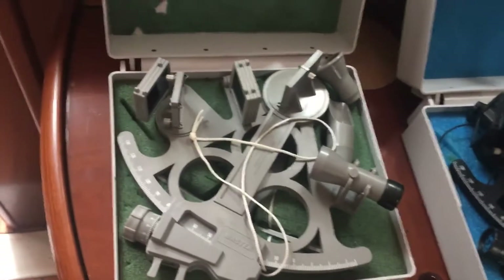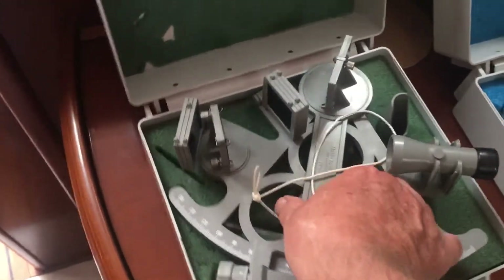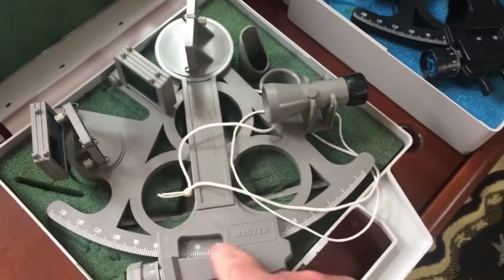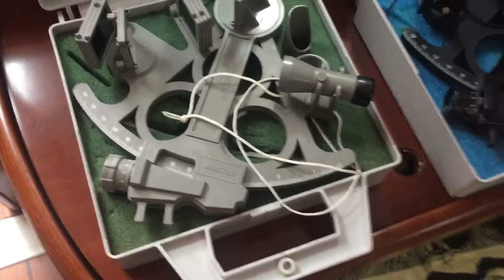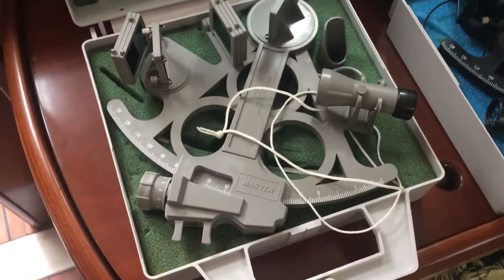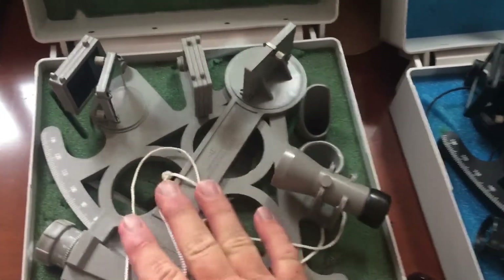Now let's look at the more expensive one. It's got a little five-power telescope maybe. And it's got a light in the handle — you push that little black button, put a couple batteries in there, and it's supposed to light up the arc. Well, that's great, but if you're out there and it's dark and you need to light this up to read it, you've got to light up the clipboard or whatever you're writing on anyway. So I always use a little headlamp, making that light superfluous. It's also something that's going to get salty, corroded, and stop working after a while. You're going to need a headlamp anyway.